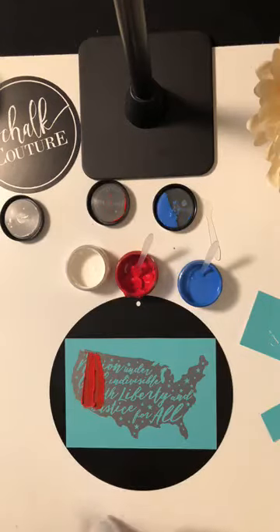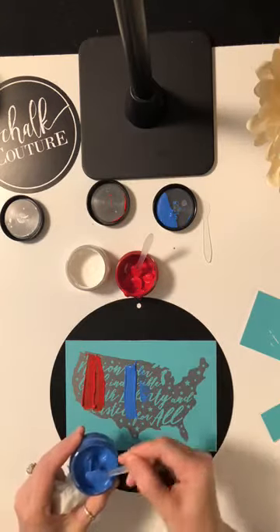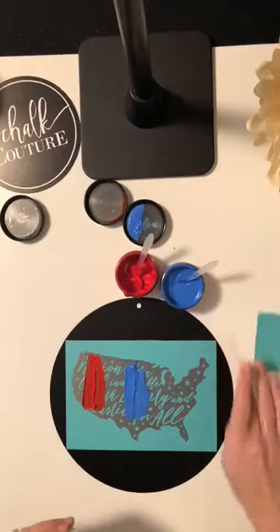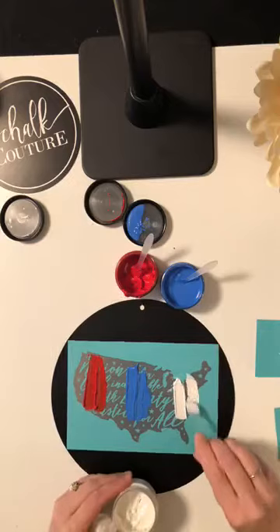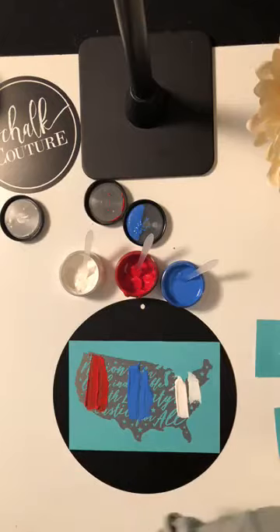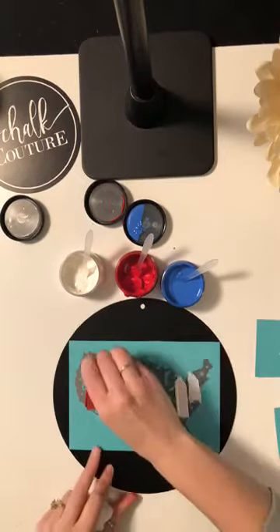At a lot of my sip and chalks I hear 'Oh my gosh, I'm not crafty, I don't know if I can do this.' Anybody can absolutely do this! If any of my friends are watching who have done a make and take with me, please comment — this is so easy and so fun. I've got my red, white, and blue on there. Now you're going to get our squeegees — we have angled squeegees and large squeegees. I cut mine because it's just easier to use.